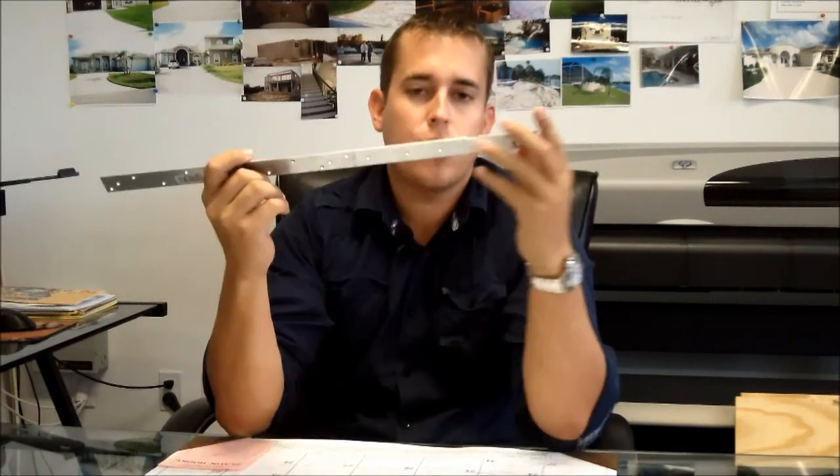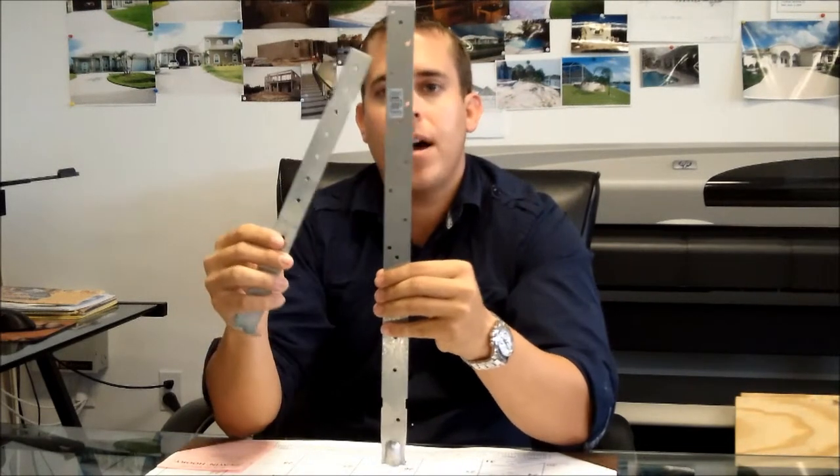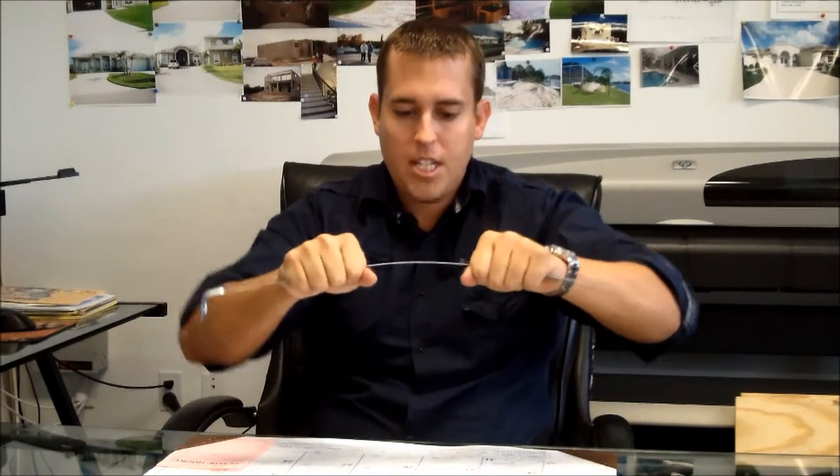At Frank Frederick's Homes, we don't feel that 800 pounds is good enough. This is the standard strap that we use at Frank Frederick's Custom Homes. You can see the difference in the gauge and the amount of nail holes in it. This is an HTA-20 — H meaning heavy gauge, standing for heavy truss anchor, 20 inches long. This is good for 1,890 pounds of uplift, far more than what your trusses will require. Typical trusses, jack trusses, especially small trusses, are only going to have a requirement of maybe 500 to 600 pounds of uplift. Most builders would find the standard strap sufficient and use it to save money, but at Frank Frederick's Homes, we use HTA-20s as a minimum. The gauge of the steel is much thicker and stronger than the straps that other builders use.